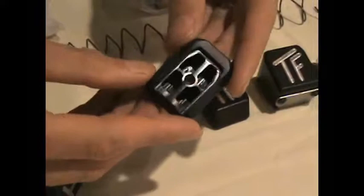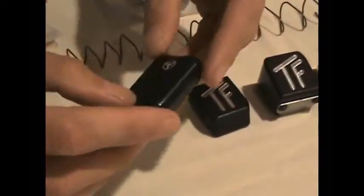It's intended for IDPA competitors primarily. As you can see, it is hollow so it doesn't weigh very much, and in so doing it provides a little bit of extra weight — less than an ounce — but it mostly makes the magazine a little bit longer so it's easier to seat it into, particularly into a gun that has an extended or flared magazine well.